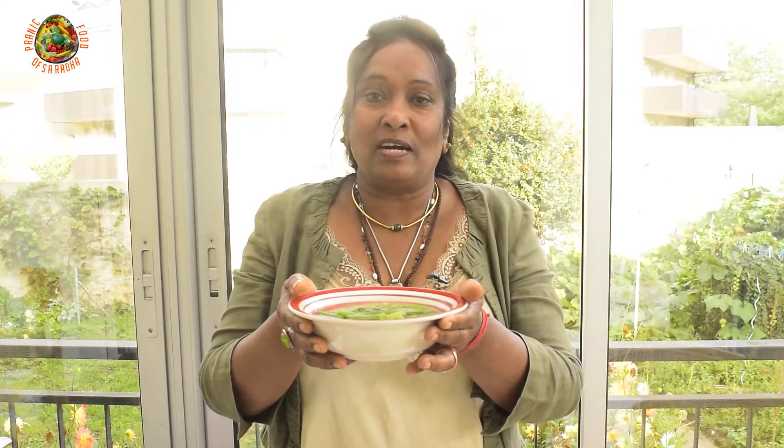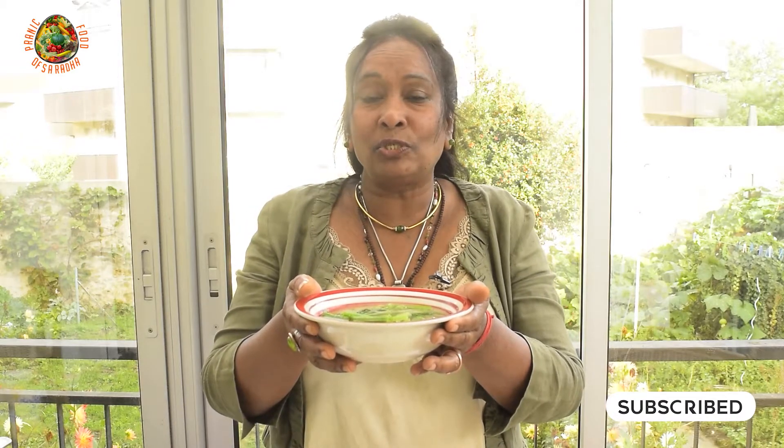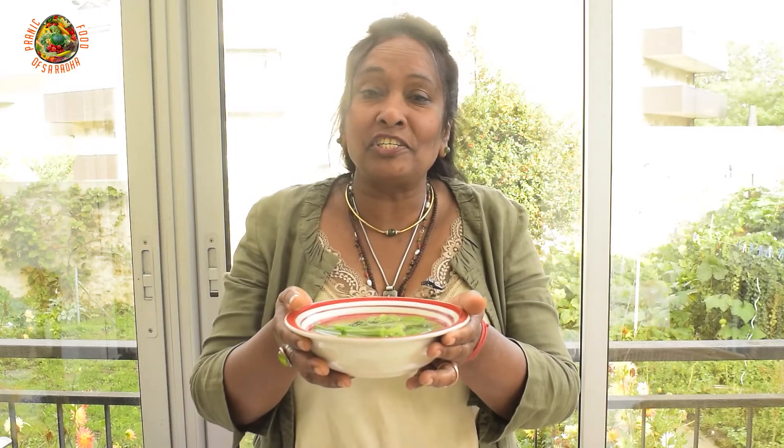It is very, very tasty. So if you like my recipe, please do like, share, and subscribe. And if you want to have some more information concerning the recipe, you can comment below. Thank you all.